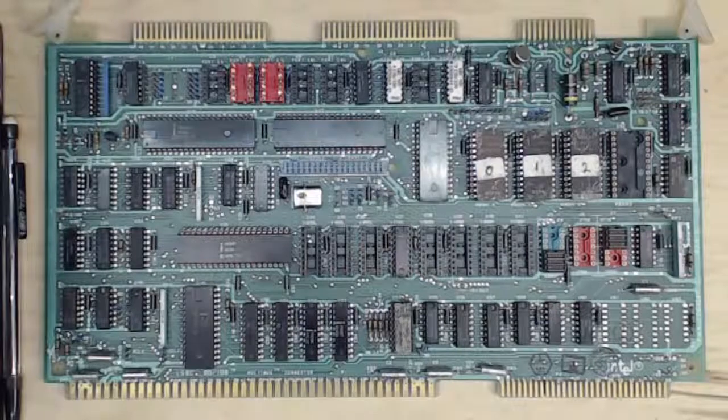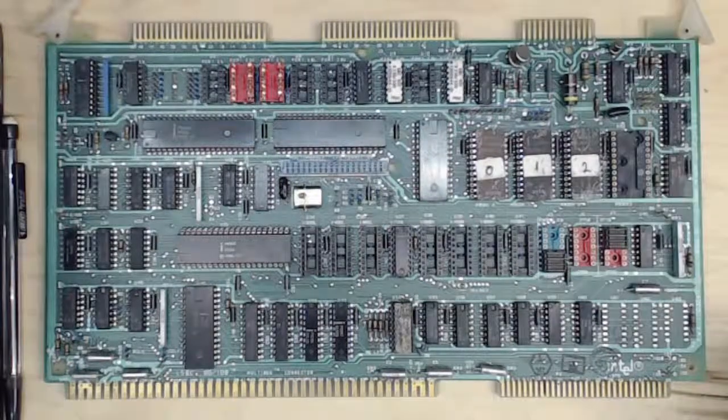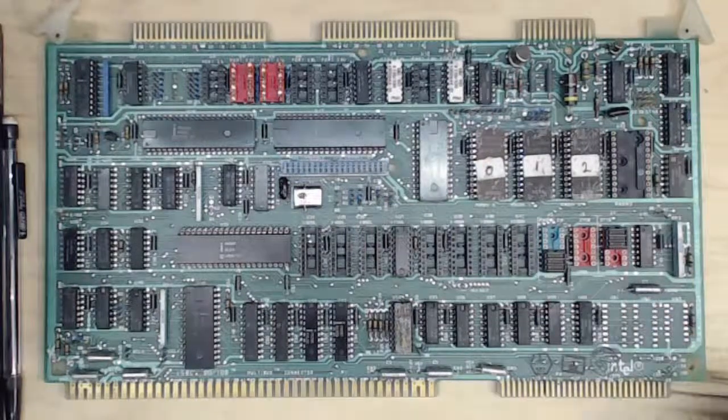This board has no corrosion on it, so it was stored in a dry environment. It doesn't have any hot spots — sometimes you can see a hot spot around a transistor driver or a chip where it got hot and burned out, maybe because something was shorted out and it was overdriving. You can also have hot spots where an electrolytic or tantalum capacitor blew and left a burn mark on the board. This board doesn't have any of those.